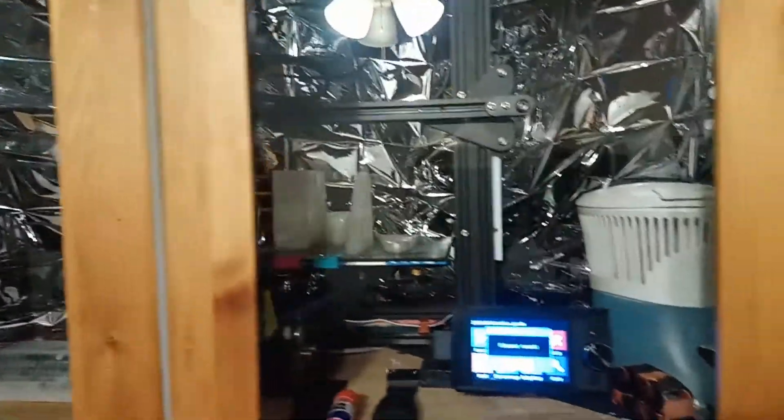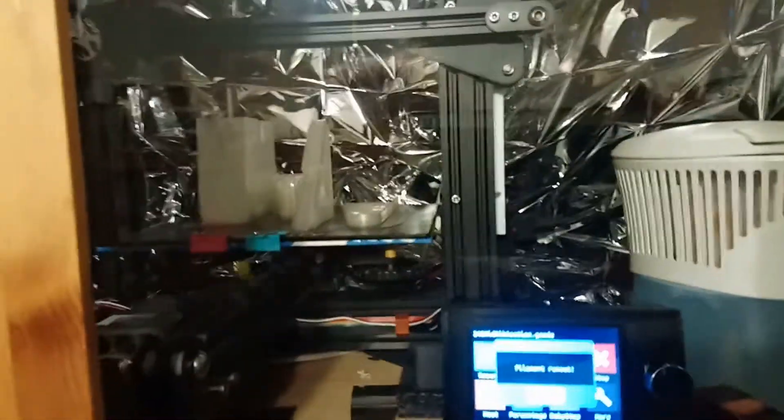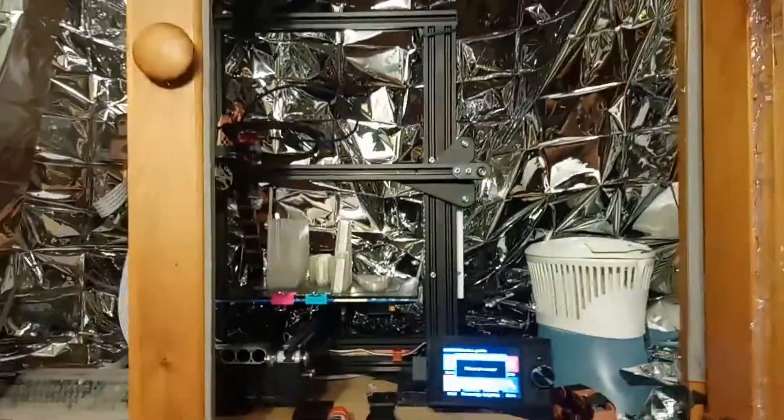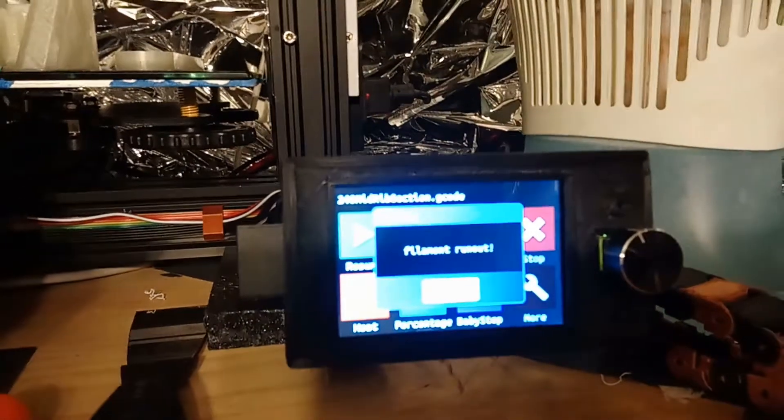Showing the TFT35 version 3.0 with a run-out sensor. I am out of filament. I have my filament sensor right here — it came from Amazon with three wires. This is why I chose the TFT35 version 3 for the run-out sensor, and as you can see I have run out of filament.